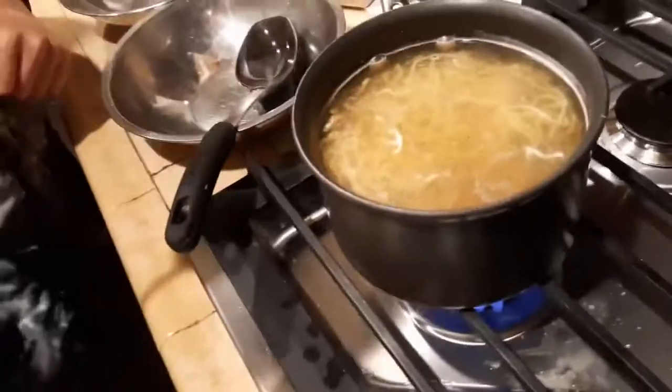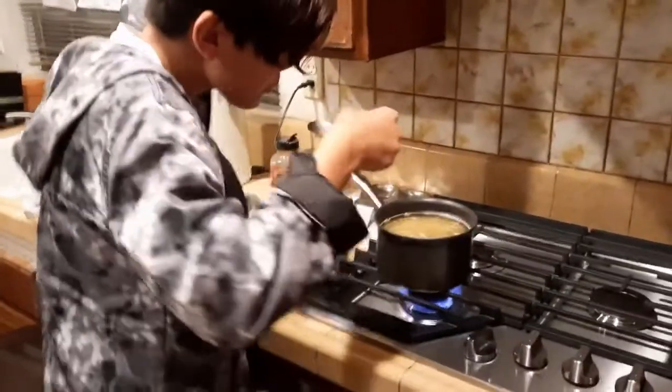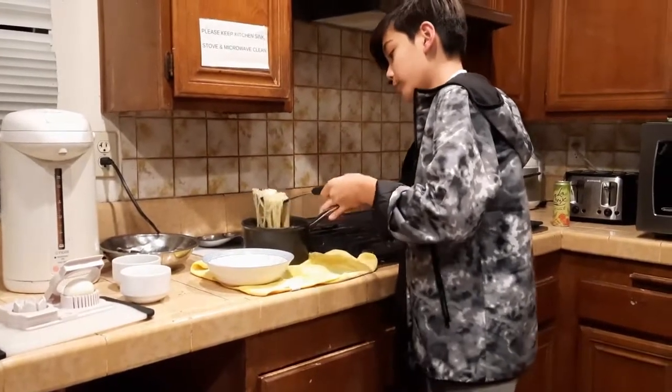Now we're done mixing. We're gonna go ahead and taste it — probably a little bit hot, but yeah. Now we're gonna add these noodles into this plate right here.